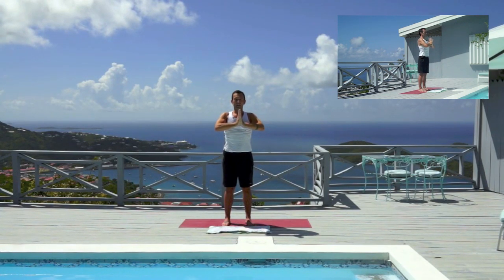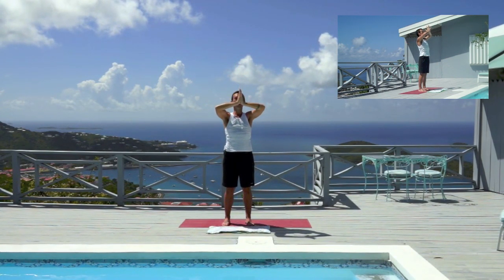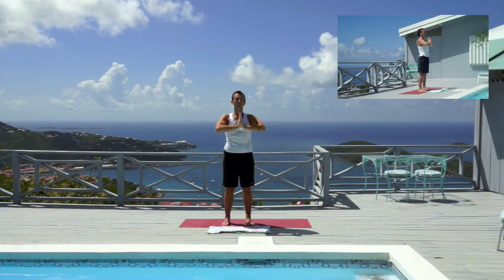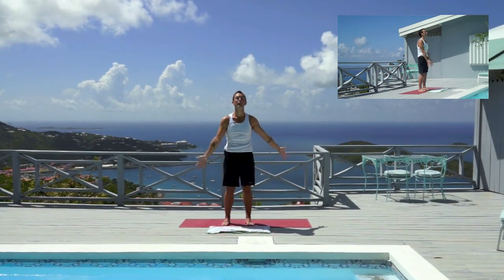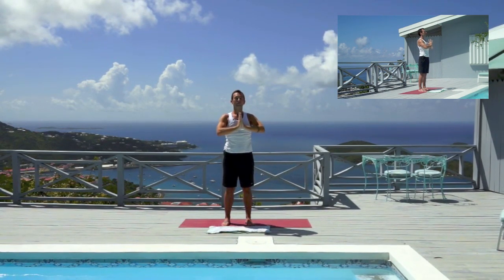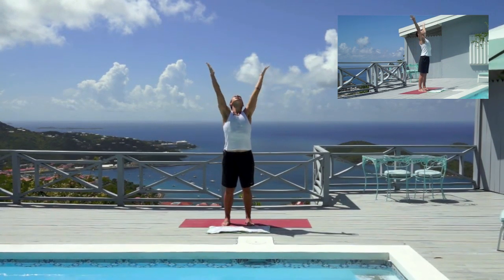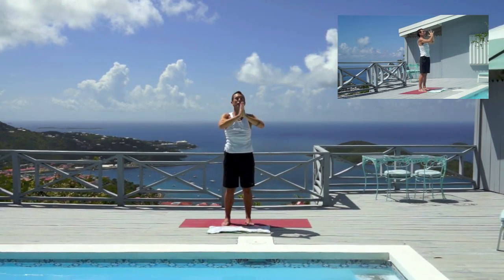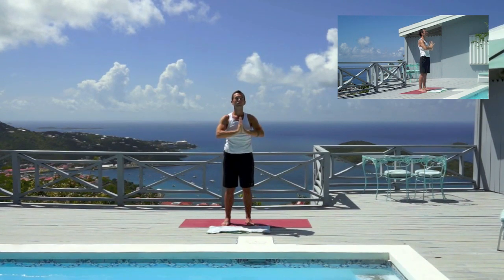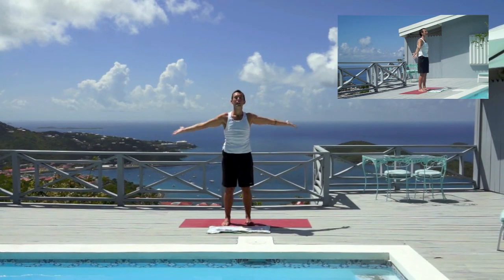Inhale here, exhale down, inhale, scoop the air up, look up, bring the palms together and press the palms together — see the elbows are bending out to the side. Little pressure between the palms. Inhale, exhale, inhale, exhale, inhale, exhale. Let's do one more: inhale, exhale, inhale, reach up. Stay reaching up.